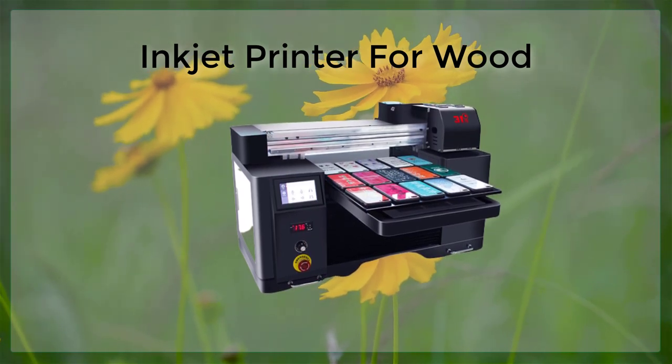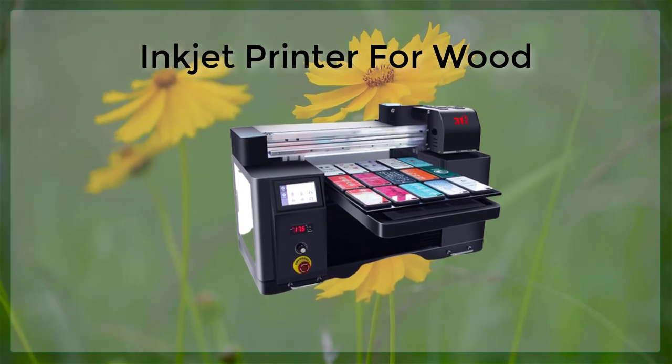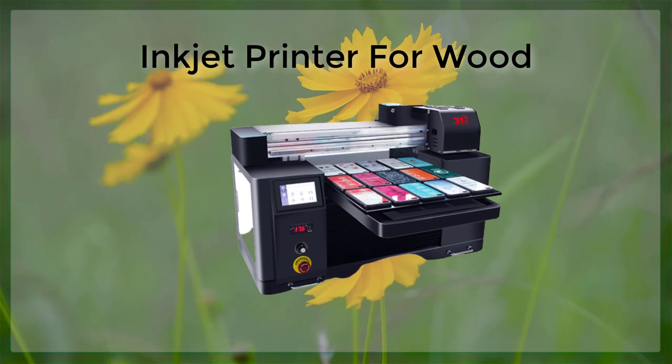Additionally, the inkjet printer can be used to print on a variety of card sizes and thicknesses, making it a versatile option for different projects.